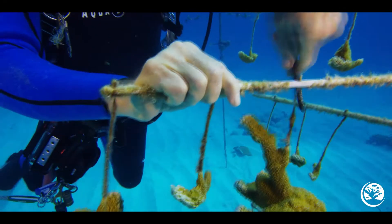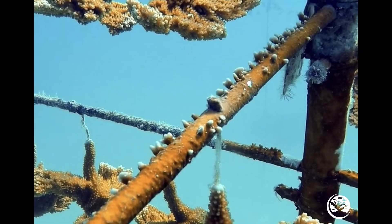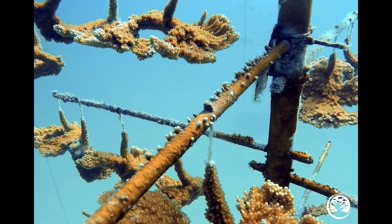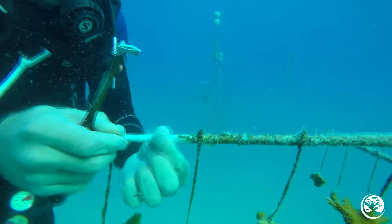If you don't get it all off or get down to the smooth fiberglass or PVC, you're just going to make the coral mad and it's going to grow like crazy after you're done. Within a week or two, you could come back and that fire coral could be three times the size it originally was. This is why it's very important to scrape it all off until you feel it's smooth.